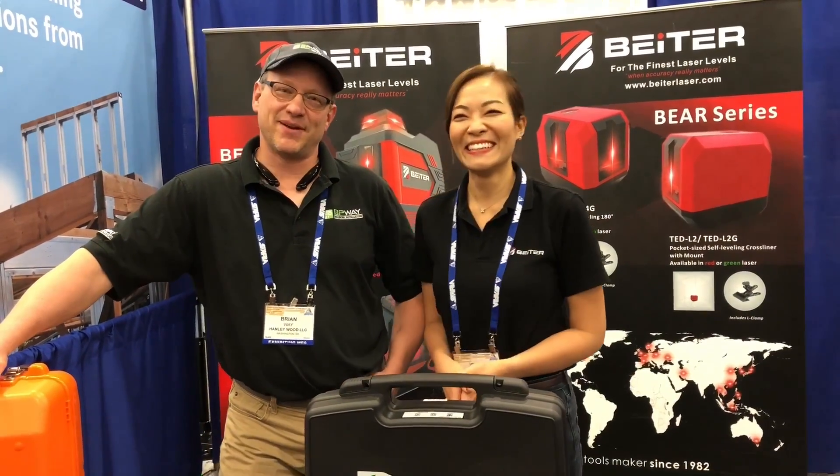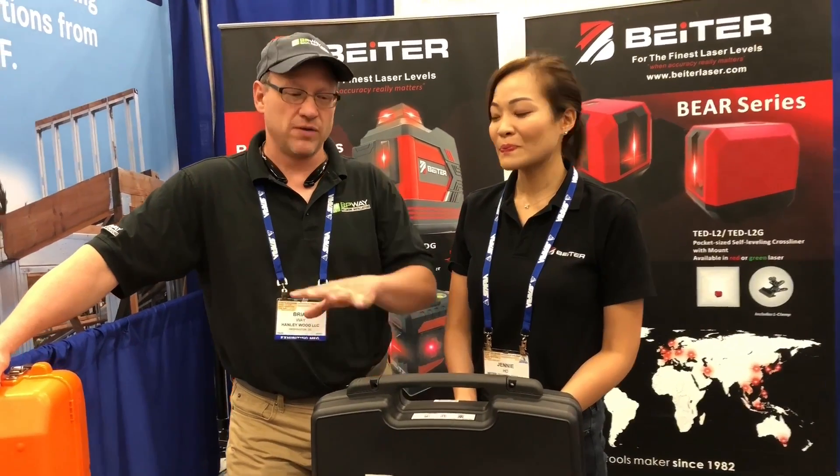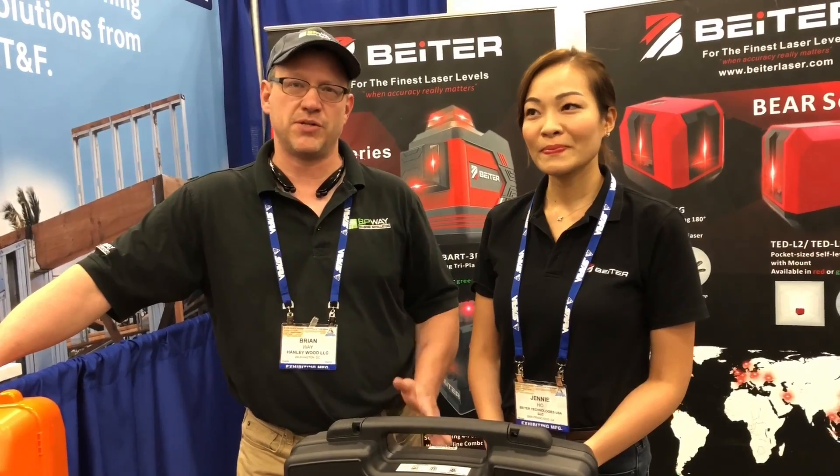Thanks a lot for watching and joining us here at the Viter Laser booth at STAFTA. I'm going to be linking all of these products to the Viter website in the description of the video, so be sure to check them out.